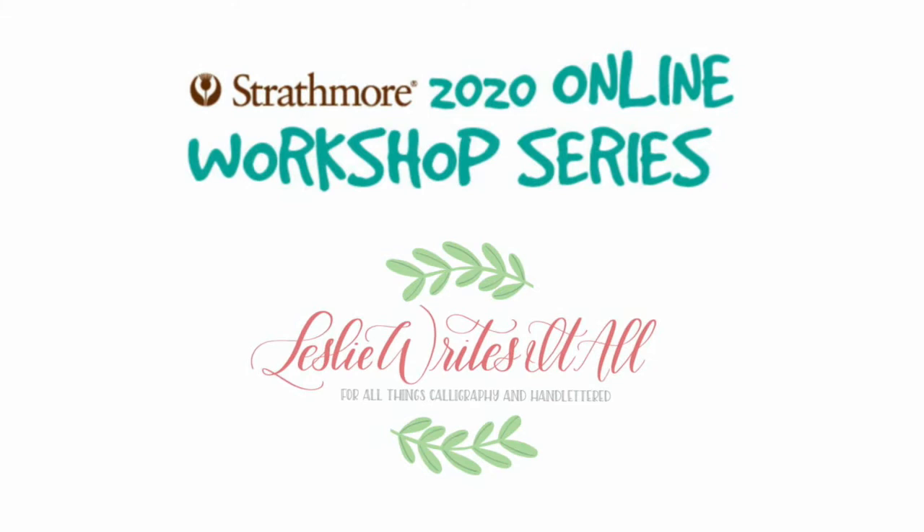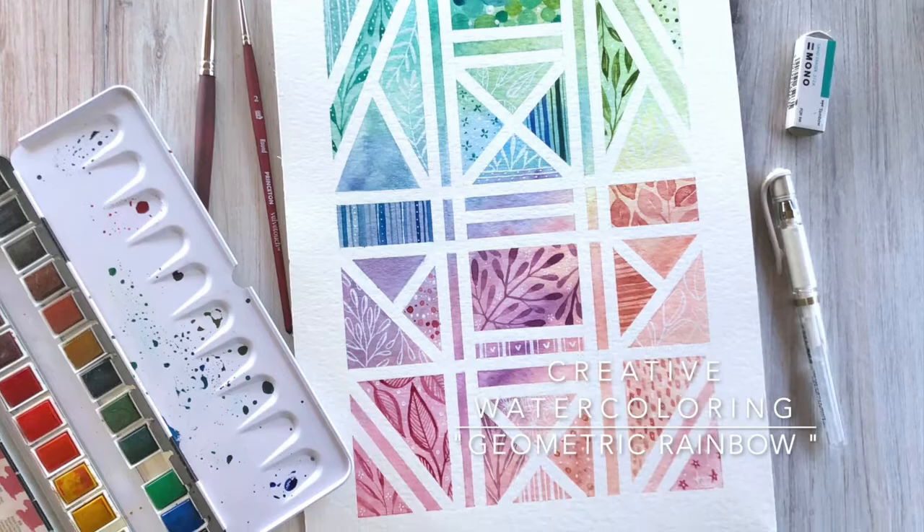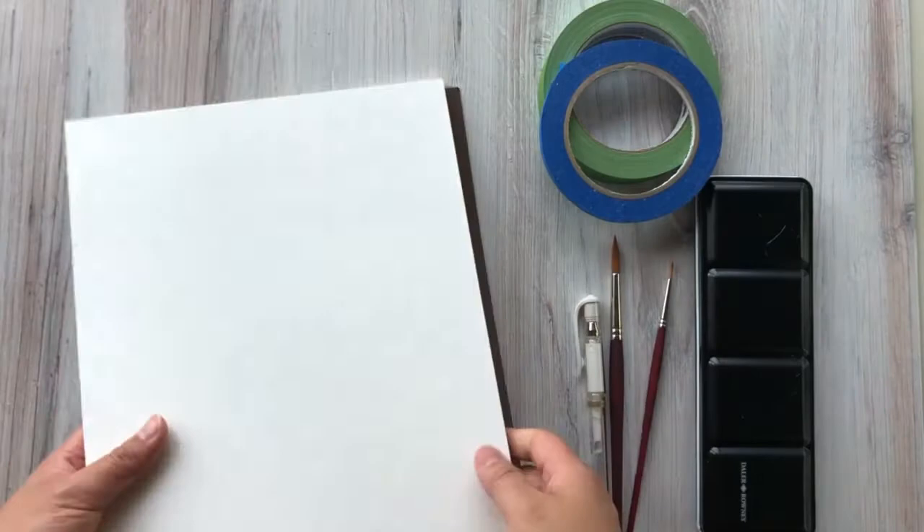Welcome back to Strathmore's 2020 online workshop series. This is Leslie of Leslie Writes It All with the fourth class in our creative watercoloring course. Today we'll be having some fun doing a geometric watercolor painting. I hope you guys enjoy this one — it's one of my favorites to do.